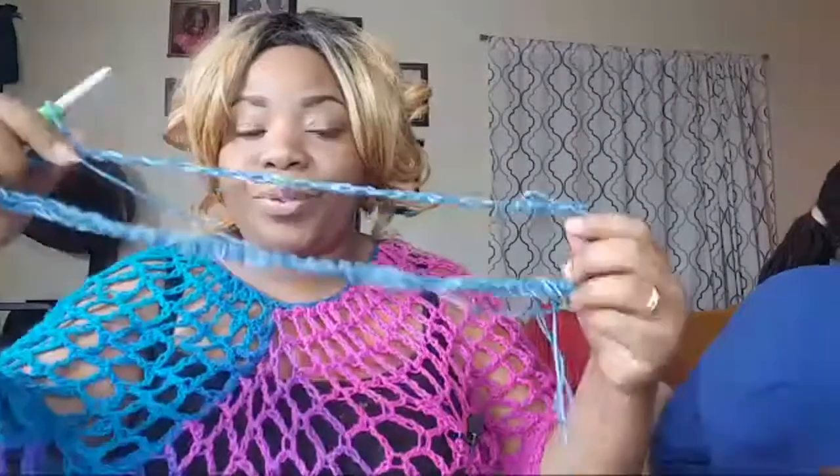Hello everyone, Creatively Created Crochet here, working on a poncho. I just got the yarn tangled up! I'm doing a mesh poncho — you guys always see me wear ponchos. This one I really have to get done like now because I'm wearing it tomorrow. So you're gonna see me try to move fast, and I'm a little annoyed because I just got this yarn tangled up.